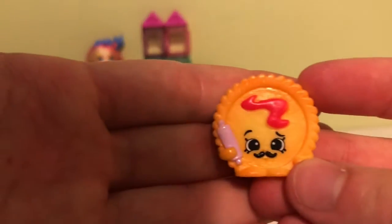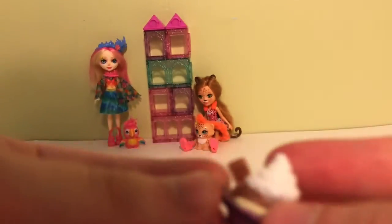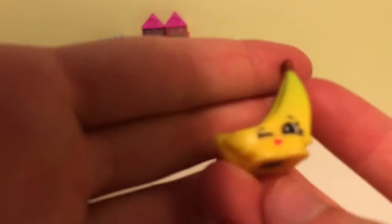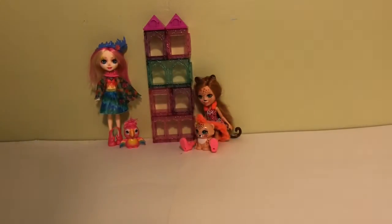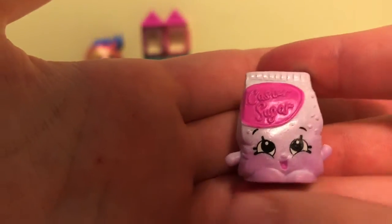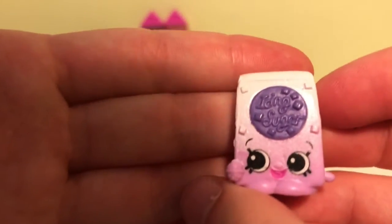We have Strawberry Top, Vanilla E-Tubbs, Betsy Butter, Papa Pizza Base, a Banana Split one — not sure of the name — Cinnamon Sally, Buncho Bananas, Madeline Muffin, Neena Noodles, Cassie Caster Sugar, and Iris Icing Sugar.